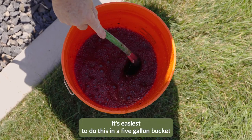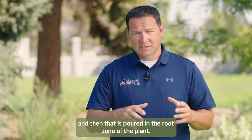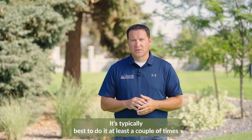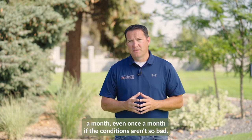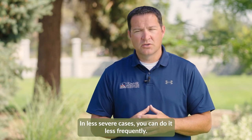It's easiest to do this in a five gallon bucket, where you can put five tablespoons of iron chelate and mix it with five gallons of water, then pour it in the root zone of the plant. This can be done as often as once a week if needed. It's typically best to do it at least a couple times a month, or even once a month if conditions aren't so bad. In really severe cases you'll want to do it more often; in less severe cases you can do it less frequently.